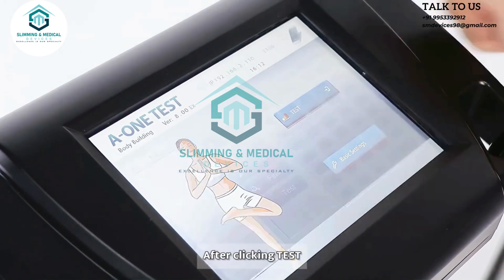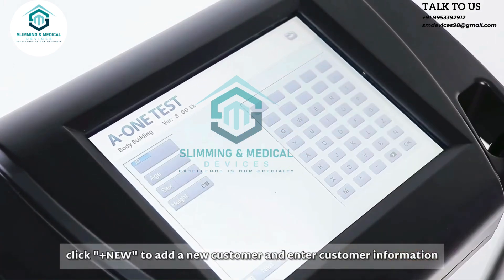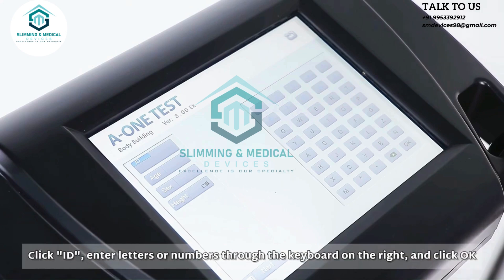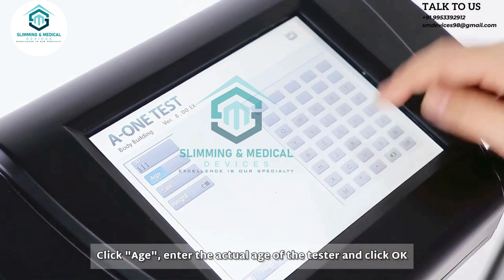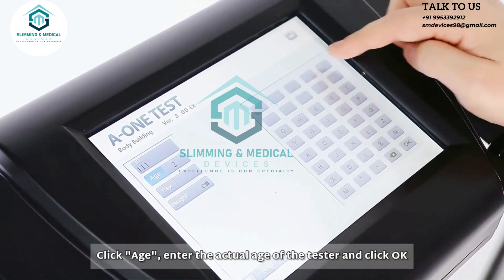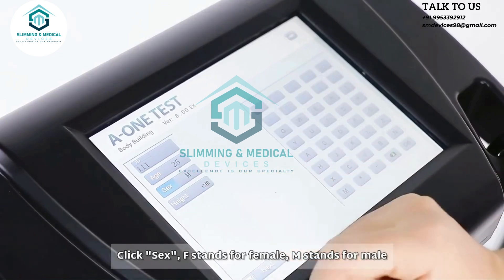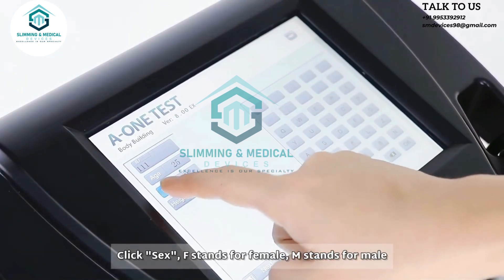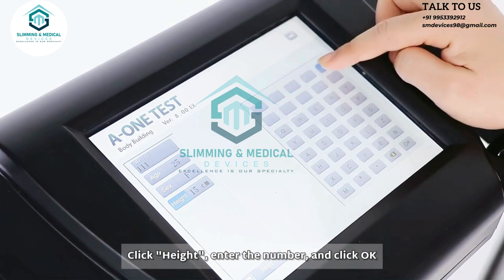After clicking test, click ADD NEW to add a new customer and enter customer information. Click ID and enter letters or numbers through the keyboard on the right, then click OK. Click age and enter the actual age of the tester. Click sex: F stands for female, M stands for male. Click height, enter the number, and click OK.